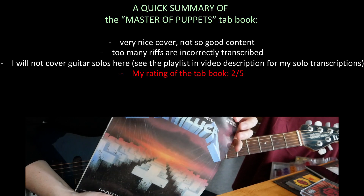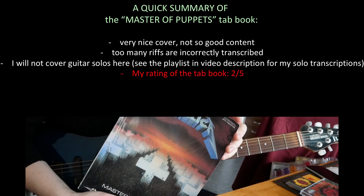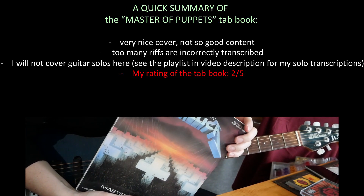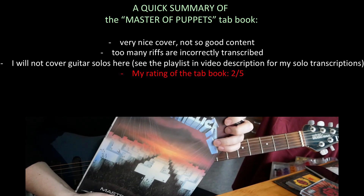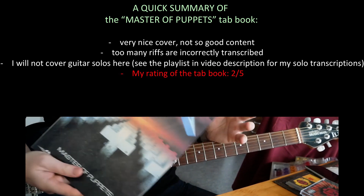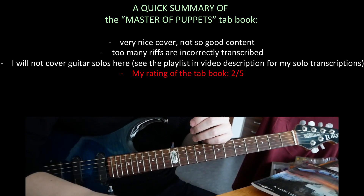The content is unfortunately not very good. Many riffs are incorrectly tabbed, so my rating for this tab book is very low — it's 2 out of 5. I cannot go through everything; I will only show you the main riffs where the most blatant mistakes are made in the book.